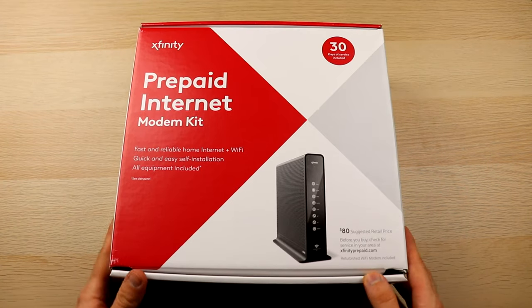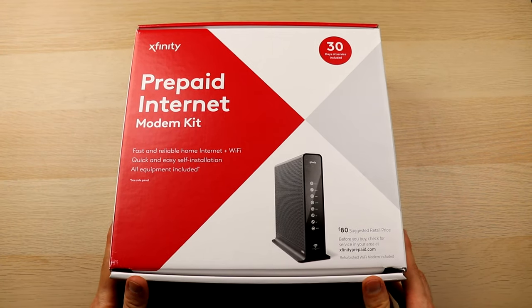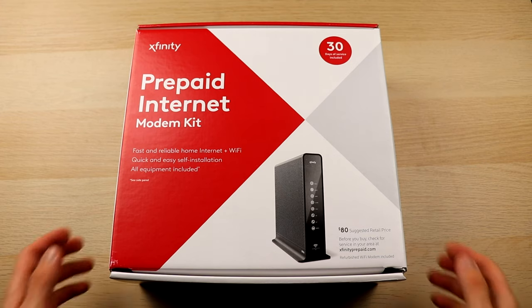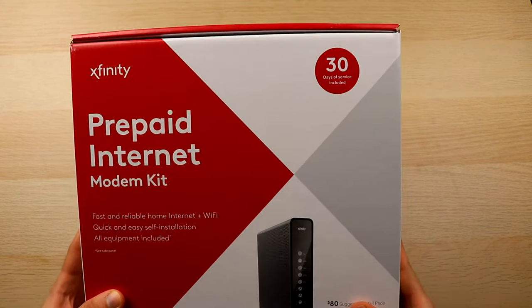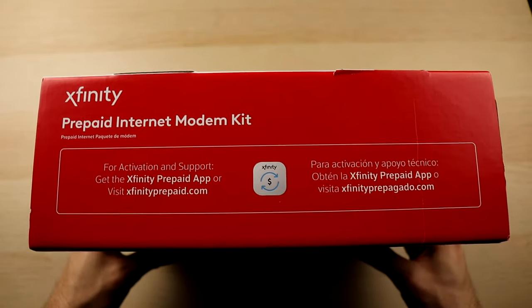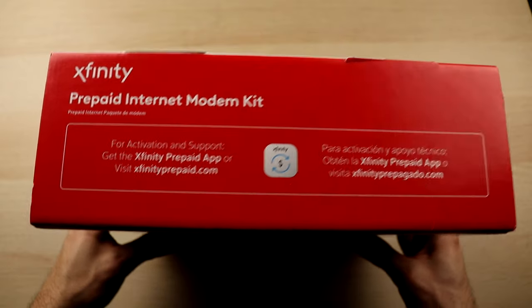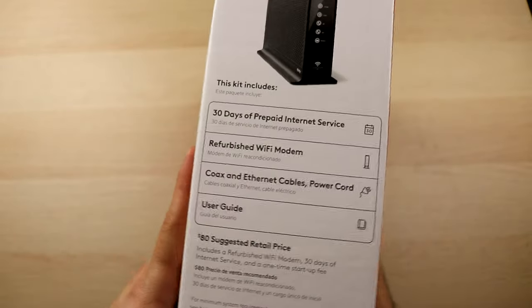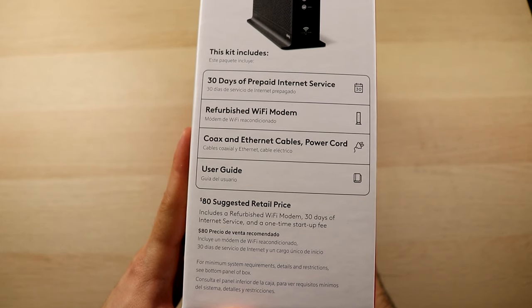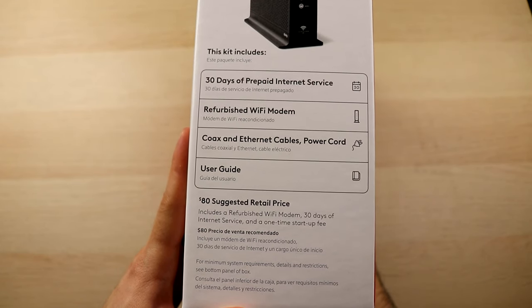Here we have the Xfinity prepaid starter kit box. On the front it says that it comes with 30 days of service included. On the top, it tells you to download the app or visit the Xfinity website for additional support. If we look on the side, it tells you what's included in the box: 30 days of prepaid internet service, a refurbished Wi-Fi modem, a coax and Ethernet cable, a power cord, and a user guide.